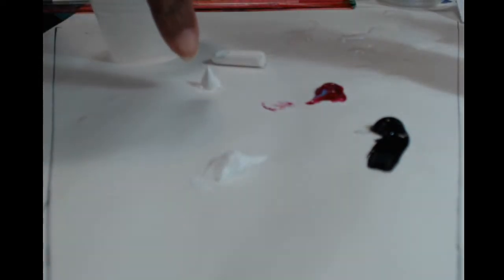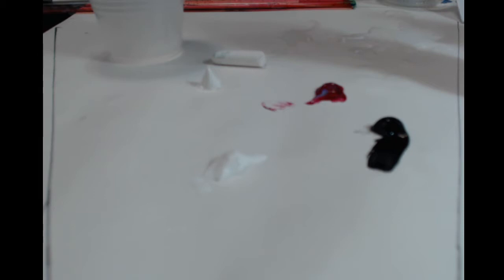I'm going to switch over to the palette so you guys can see. Here's my black, my white, my quinacridone, my zinc white, my chalk, and my cup. Hopefully if anyone else is painting along, they won't miss this part because it's really, really important.